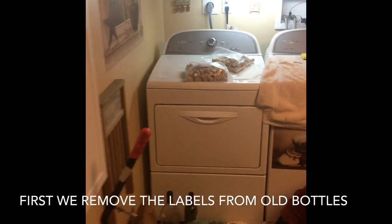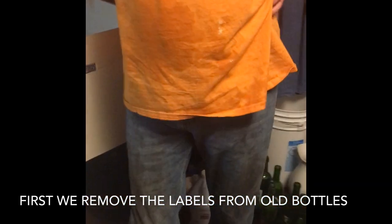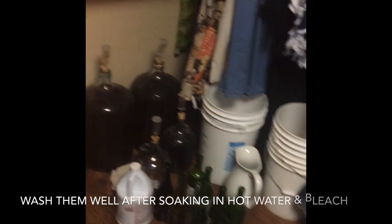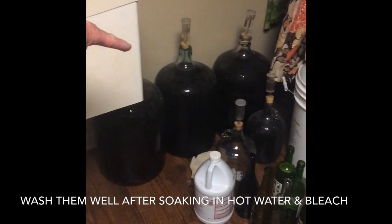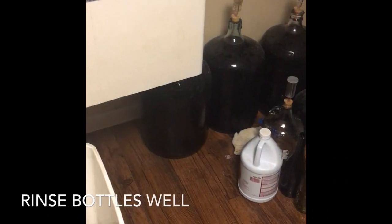They are bottling the wine. How much we got down there? I'm trying to get the wine. Two five gallons and one six gallon, and two gallons. And we already tried some of it already too.